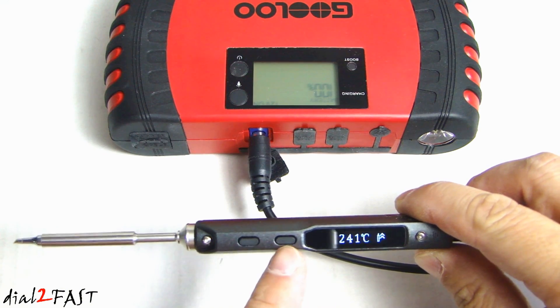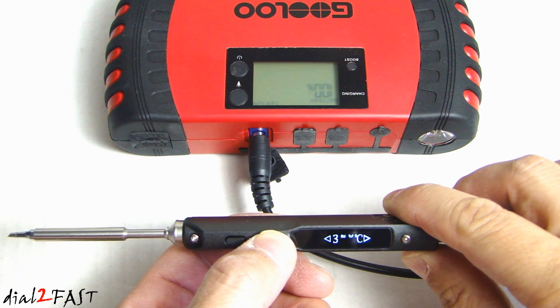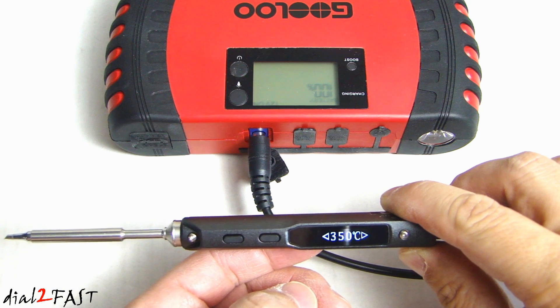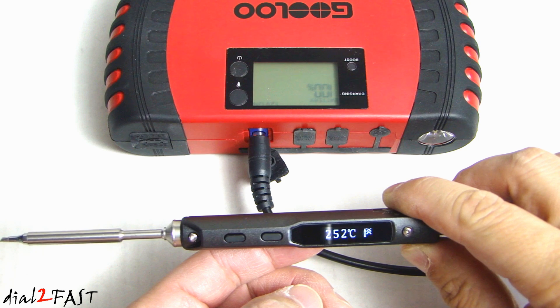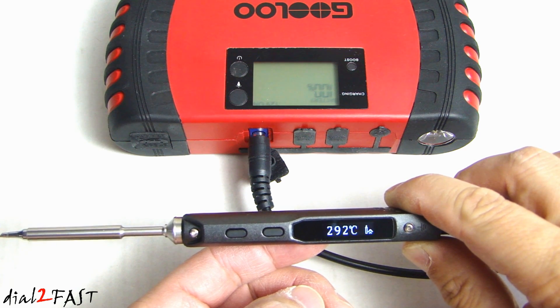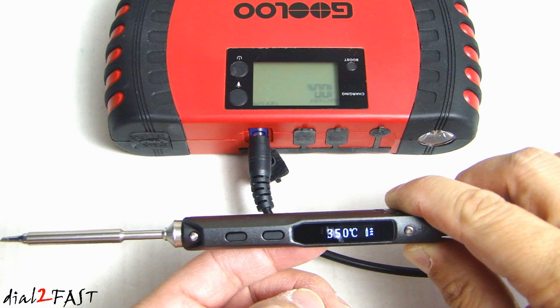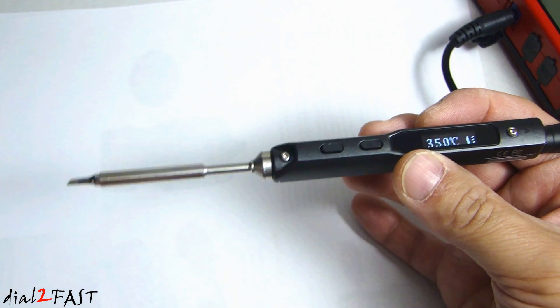You can also use these two buttons to adjust the temperature. So we set it to 350 — 330, 340, 350. At 350, let's see if it melts any solder.